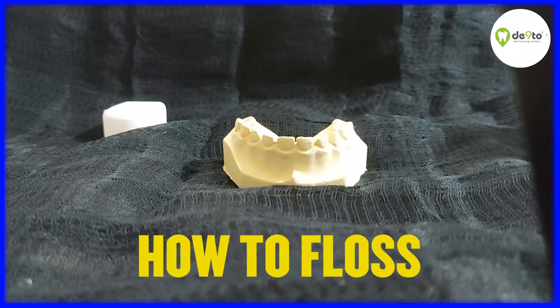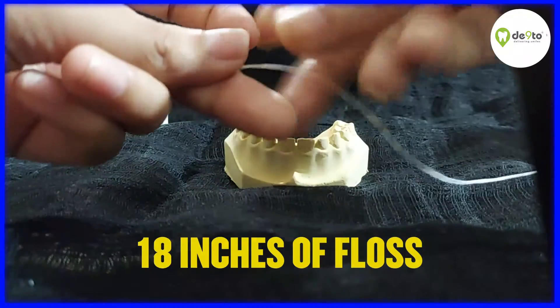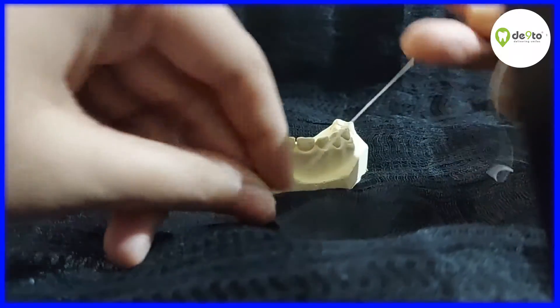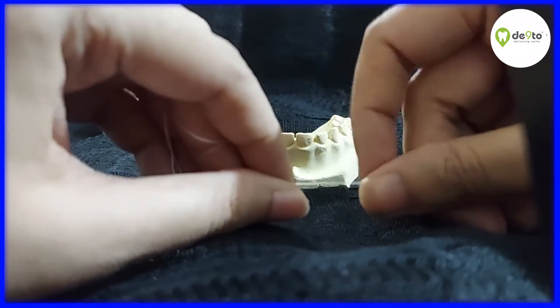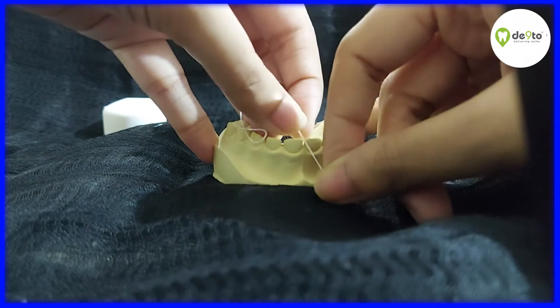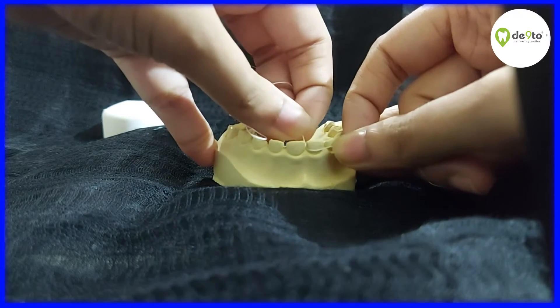How to floss? Use about 18 inches of floss. Wound one end around your finger, the other end around the opposite finger. Place it tightly between your index finger and the thumb. Insert it between the tooth. Make sure you make a C shape against the side of the tooth.